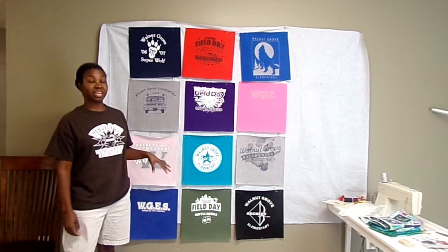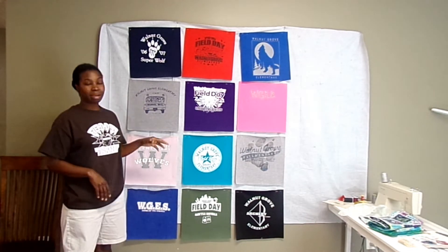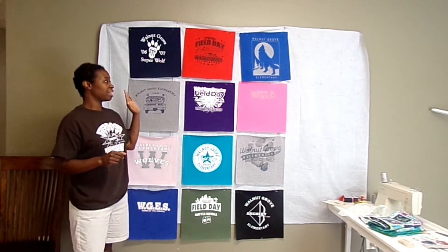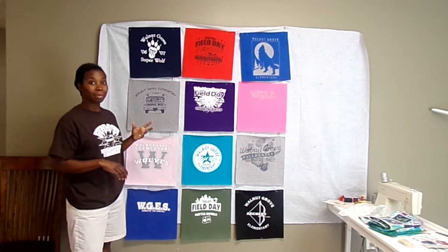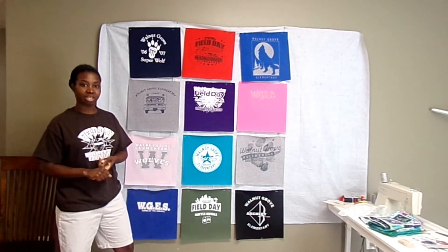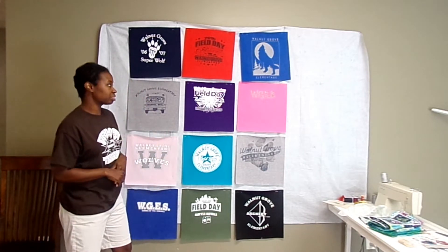These are all shirts from the school where I work and I want to make them into a quilt just for fun. When I originally counted the number of t-shirts I had there were like 26 of them, so I took 12 of them and decided to make this quilt. Today we're going to focus on making the sashing and cornerstones, and in the next video we'll actually sew everything together and add some borders.